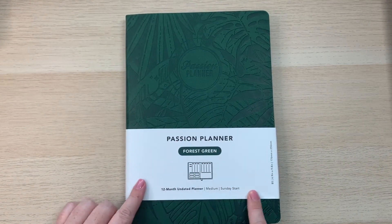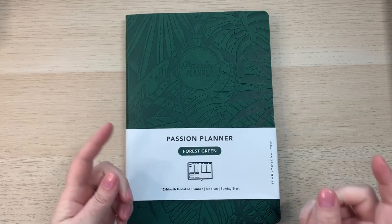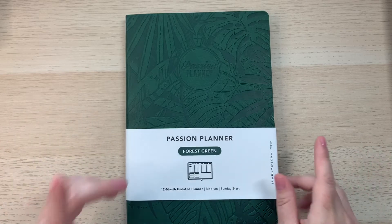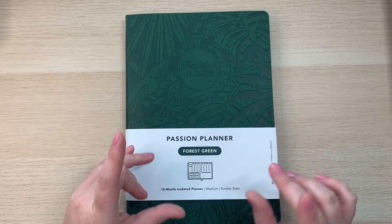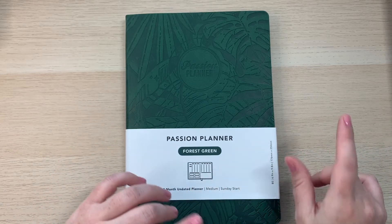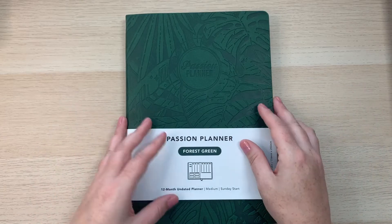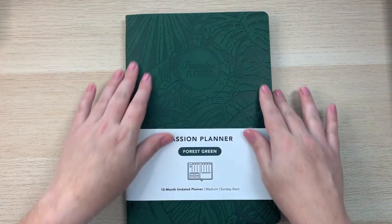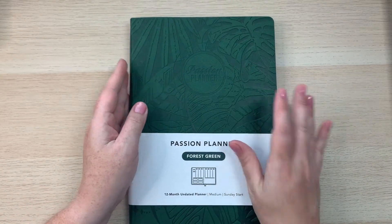This is the medium 12-month undated planner and I chose the Sunday start. Another great thing about these planners is you get to choose a Monday or Sunday start. No matter what size planner you choose, it's $35 — though the regular softbound elite black is only $30, saving you a little bit.